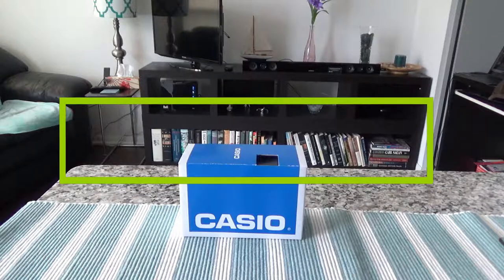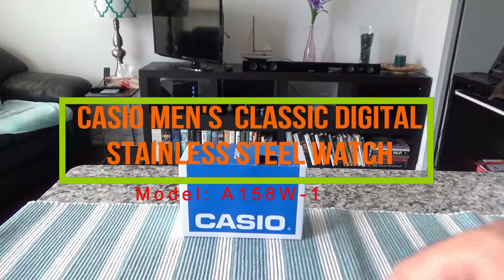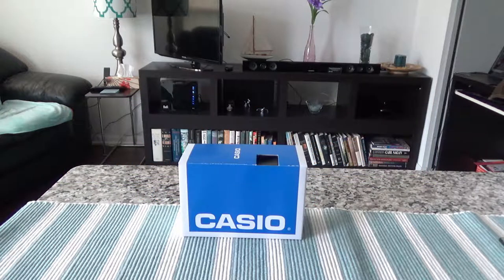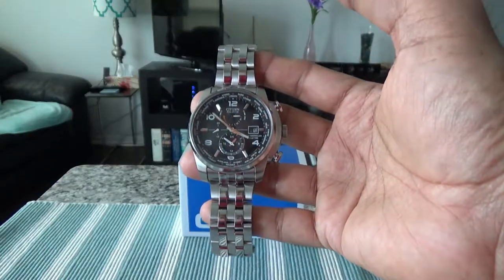Today I'll have another episode of an unboxing video — I'll be unboxing a Casio watch and doing a brief review. Before I do that, I'd like to mention that this is not a paid or affiliated review. All my reviews are non-affiliated, unbiased, and honest.